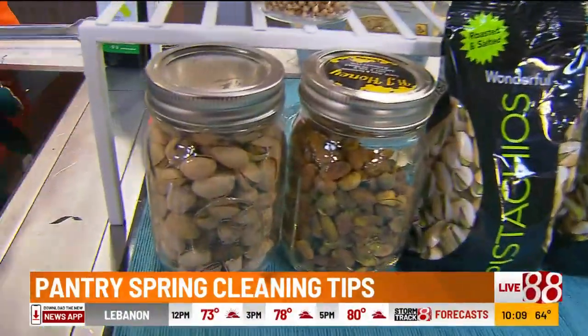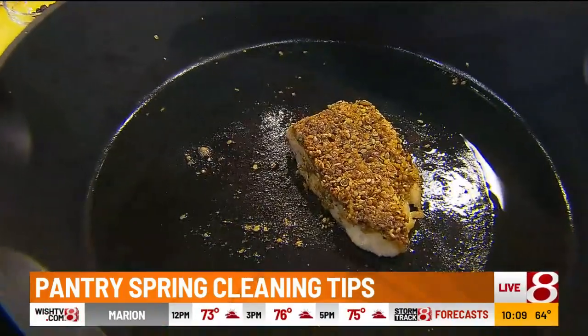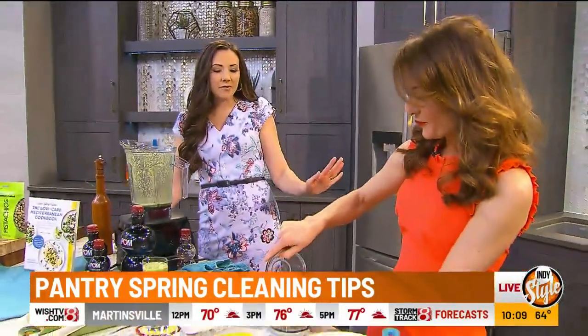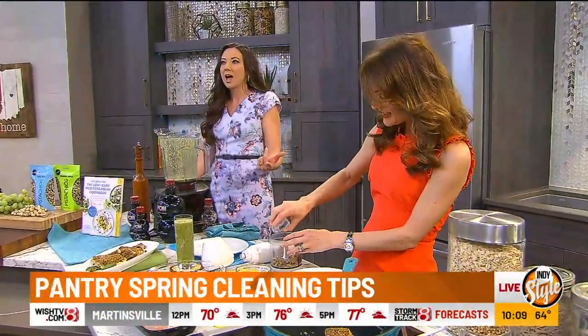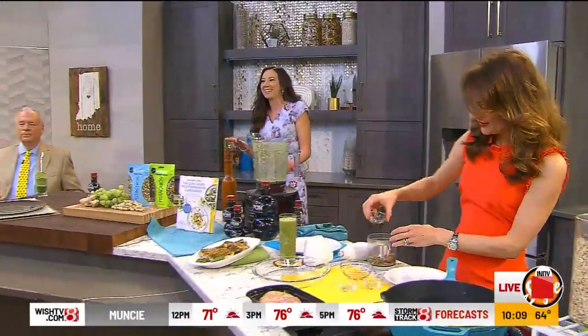With the pistachios, I'm making this recipe today — it's called a baked dukkah crusted chicken. We'll save that for the next segment. Because I want to make sure we get to our pantry pictures. Randy sent some in. Let's go ahead and throw this up on the screen.